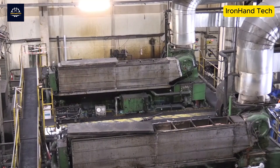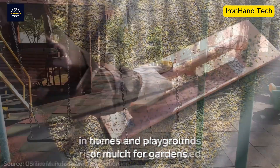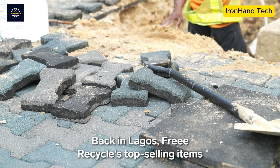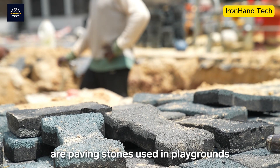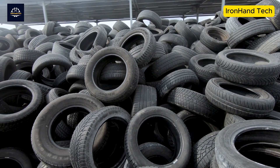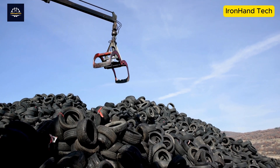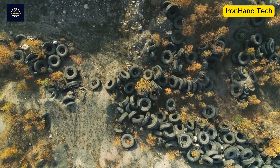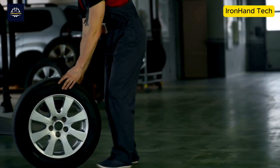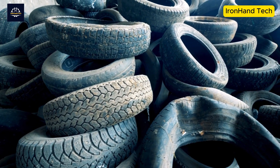In most countries, recycling old tires is a complicated and expensive business. In the United States, about 81% — equivalent to 225 million tires — are recycled each year, while in Europe the rate reaches 96%, but there are still many tires that are not recycled. The complex structure and chemical resistance of rubber make it difficult to separate and recycle the components. However, this process is being accelerated because people see its undeniable benefits. Each car rolling on the road carries a story, and the story of old tires, when recycled, becomes a new chapter full of meaning.